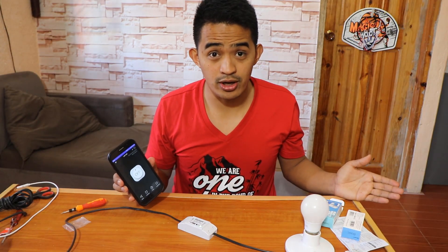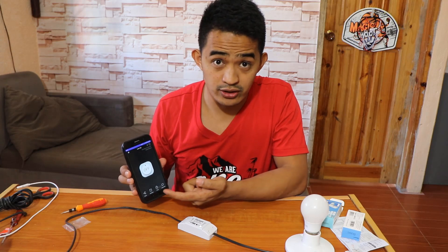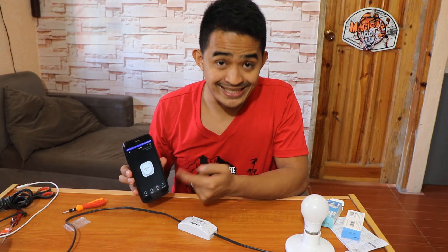You can turn off light bulbs — anything that has power — through your phone. Would that be cool? Yes, it's cool. A lot of possibilities you can do with this one. You can also create schedules with the app. You can also create a timer for this one.